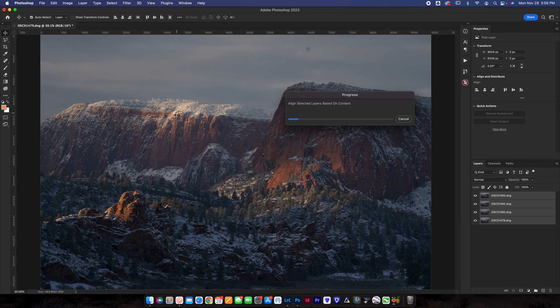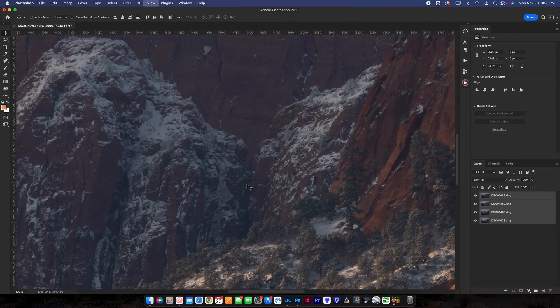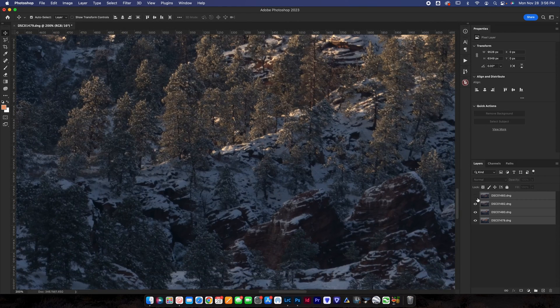That's going to align all of those layers so they're perfectly lined up. It works 99% of the time in Photoshop just perfectly — very rarely do I ever have issues — so it'll most likely work on your photo as long as they are pretty similar. Once it loads, all four photos will be perfectly lined up. Now you can see each photo is in the exact same spot.